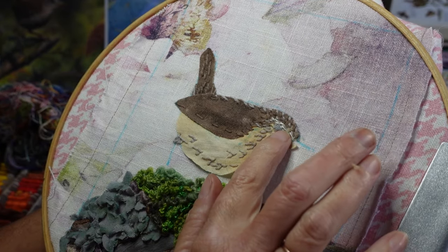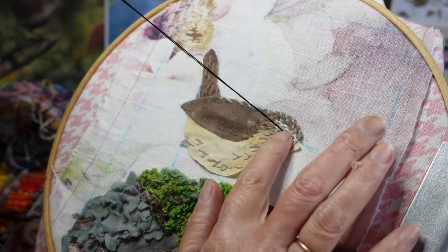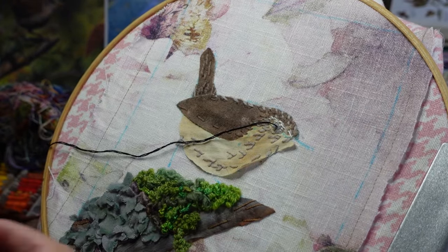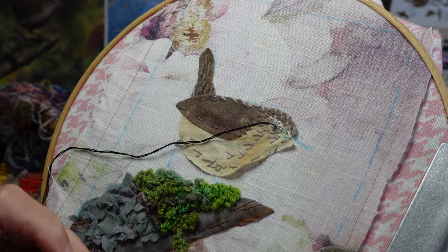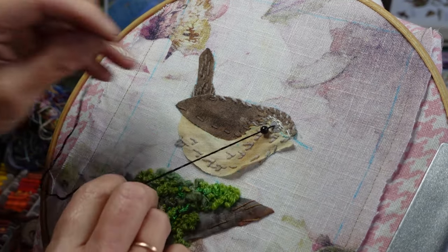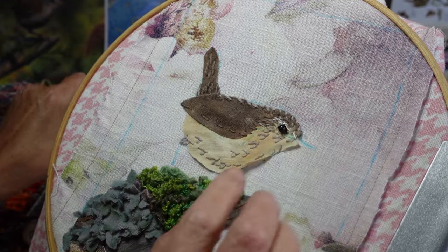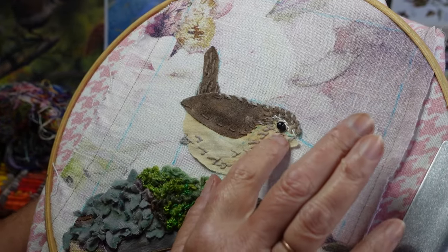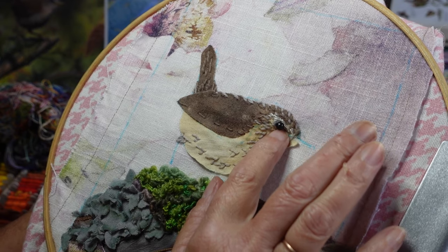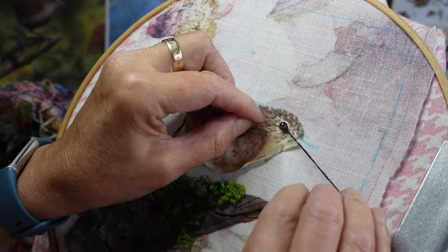I'm going to come up right in the middle and place my bead — see if the placement looks good. Oh yes, I think so. I'll come up and go down through the bead again just to keep it in.